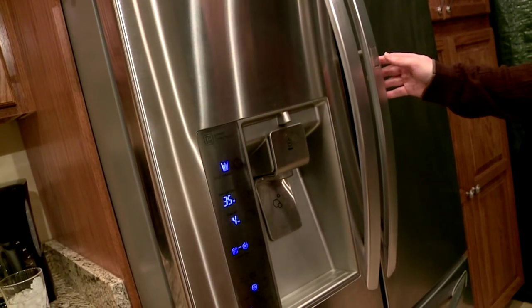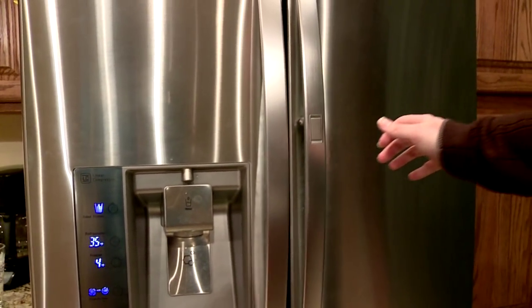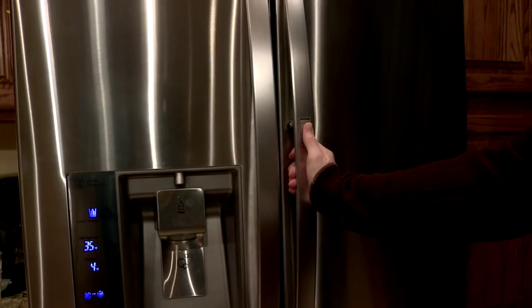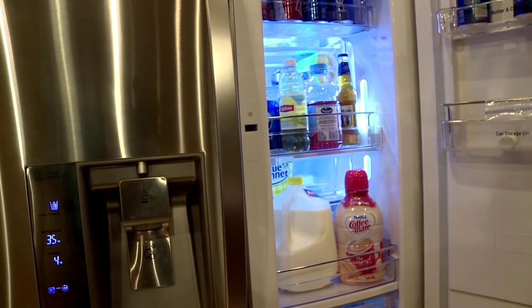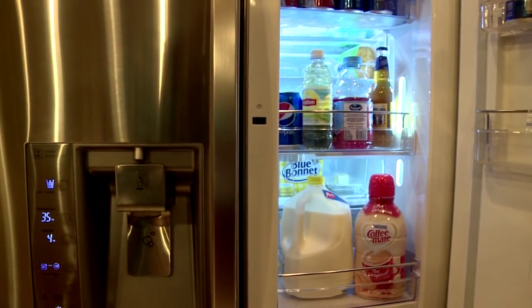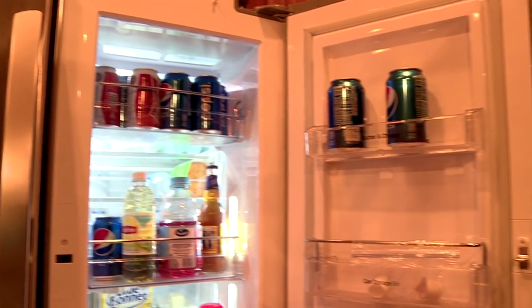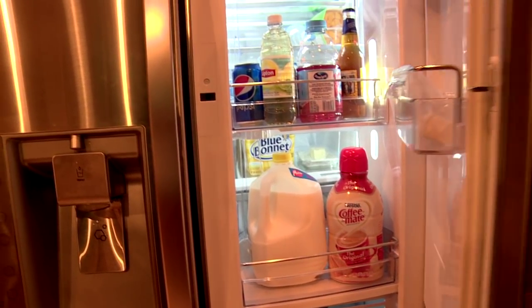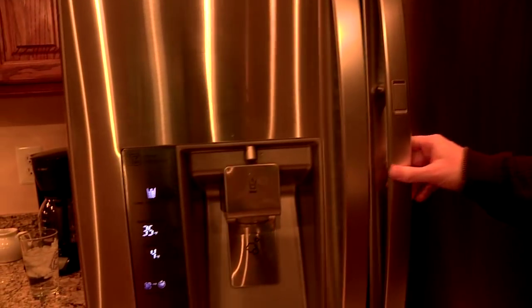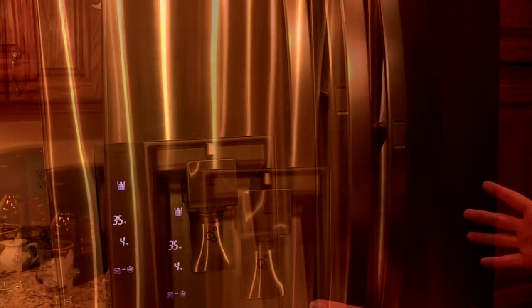Now, the first cool thing I'll show you — if you come over here — is this first small door, which you press in with your thumb and open up to access the normal stuff: beer, soda cans, water bottles, milk, coffee creamer, all kinds of stuff. So you don't have to open both main doors. It's a very cool feature and one that's used a lot.